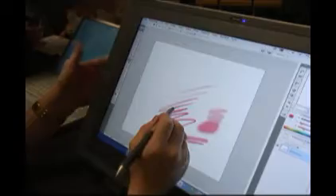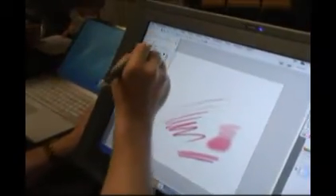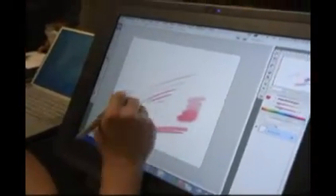You can modify the size of the eraser, give it a soft edge so that you're erasing softly. So it's a very nice editing tool. It can be used either for line art and graphics on the computer, or it can be used for photo editing.